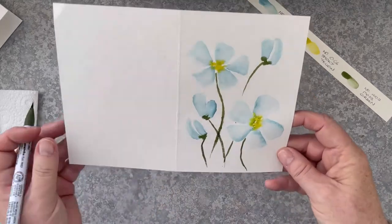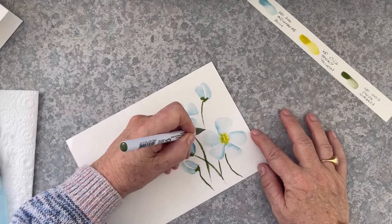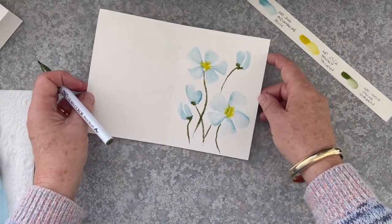The buds are going to have independent stems of their own. And anywhere where you've missed a spot you can just go back and gently coax that marker towards the line. Keep a very light touch.